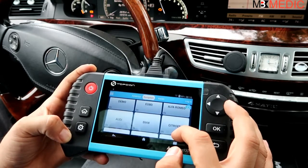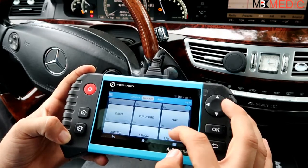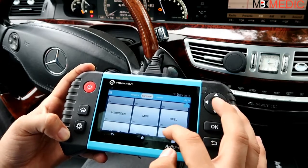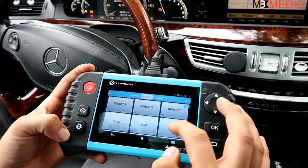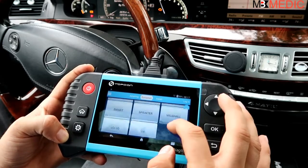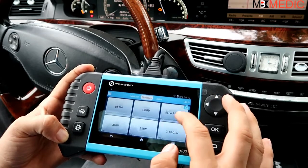Under European cars you can see the coverage is much more extensive: Alfa Romeo, Audi, BMW, Citroën, Dacia, Euro Ford, Fiat, Jaguar, Land Rover, Lancia, Mercedes, Mini, Opel, Peugeot, Porsche, Renault, Saab, Skoda, Smart, Sprinter, Volvo, and Volkswagen. In this car we're connected to a Mercedes-Benz.